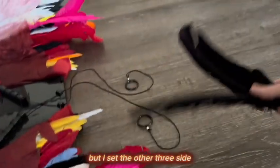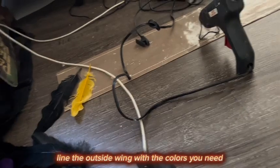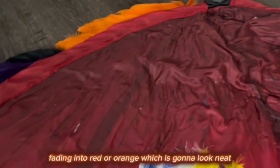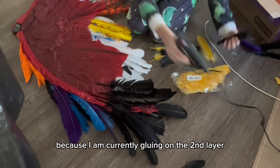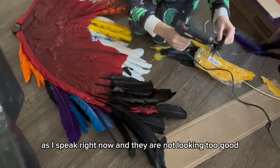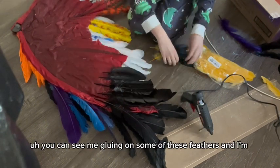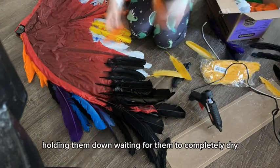Now you're going to line the outside wing with the colors you need. I'm out of white, so the edge is going to be black fading into red or orange, which is going to look neat. I'm currently gluing on the second layer and genuinely hoping these won't look ugly. You can see me gluing on feathers and holding them down waiting for them to completely dry.